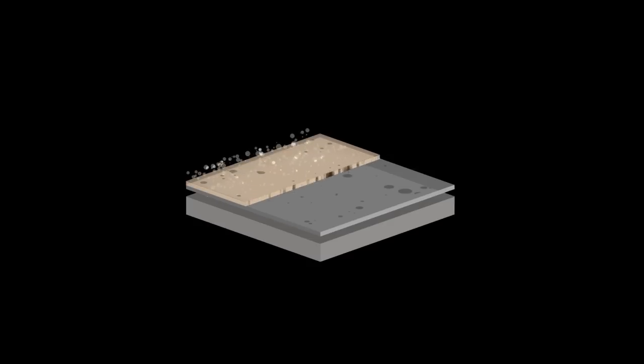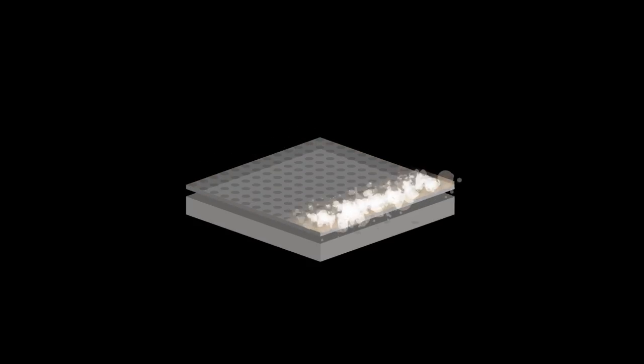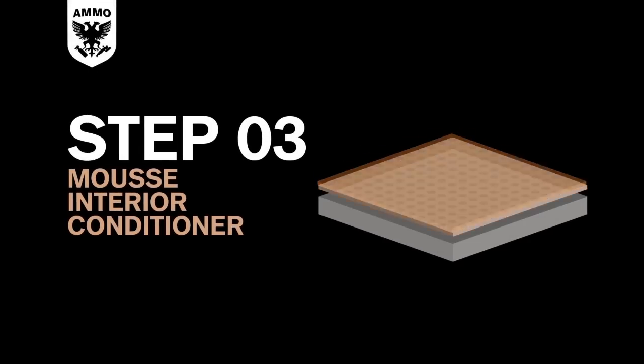Now that the leather, plastic, and vinyl is clean, it's important to fill the pores with conditioner to keep the leather soft and supple and avoid premature cracking. When the leather and vinyl is cleaned with lather, the dirt and particles are released from the pores of the material, leaving an empty but clean space. Ammo Mousse is used to fill these tiny areas with moisturizer to protect the material from drying out and cracking.